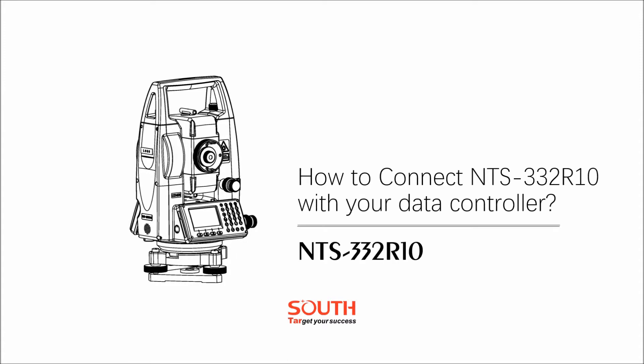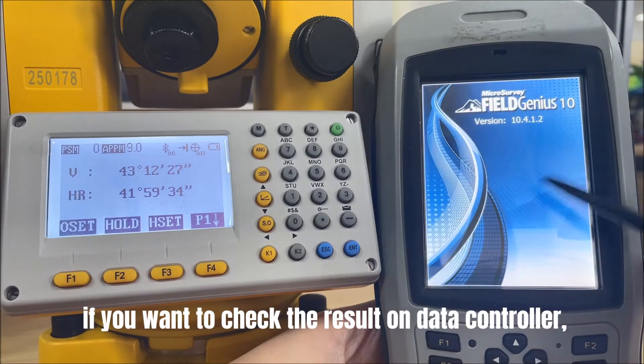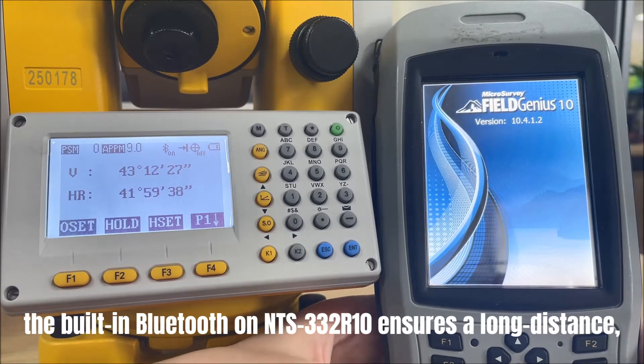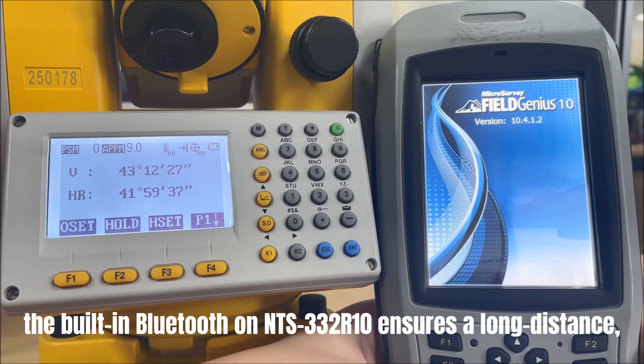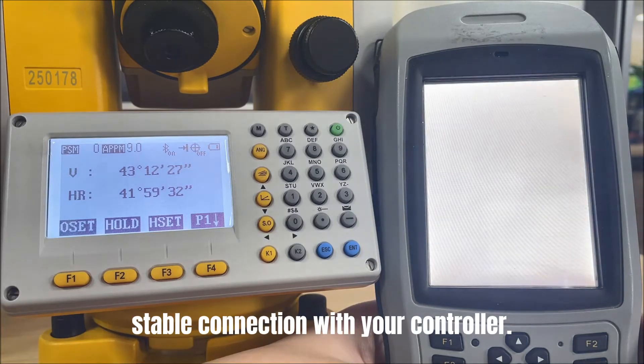Today we will introduce how to connect the total station with your data controller. If you want to check the result on the data controller, the built-in Bluetooth on Indy S332 R10 ensures a long distance, stable connection with your controller.